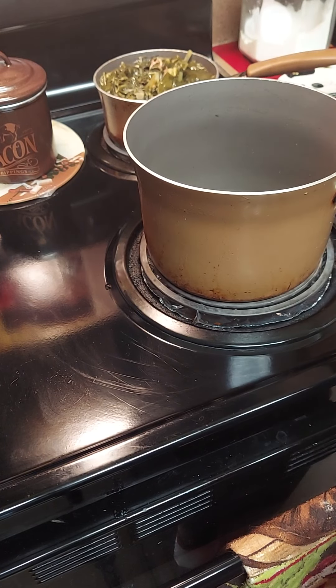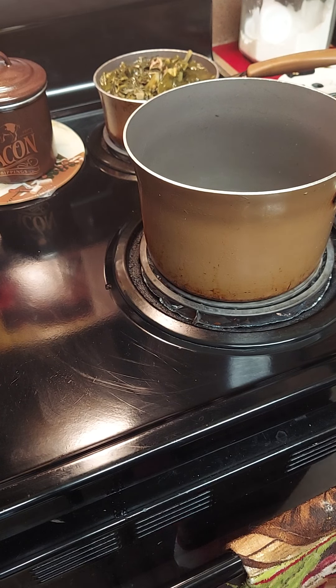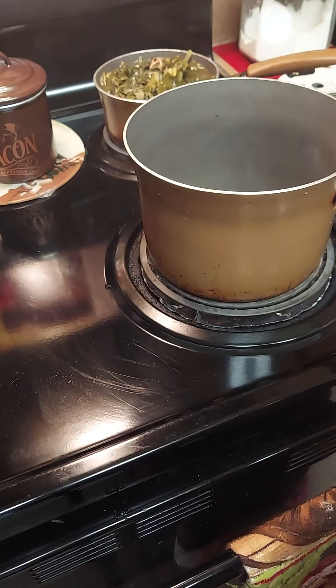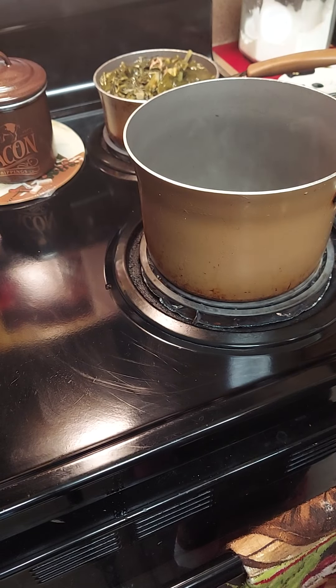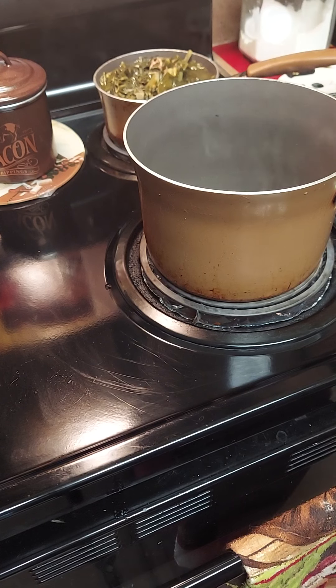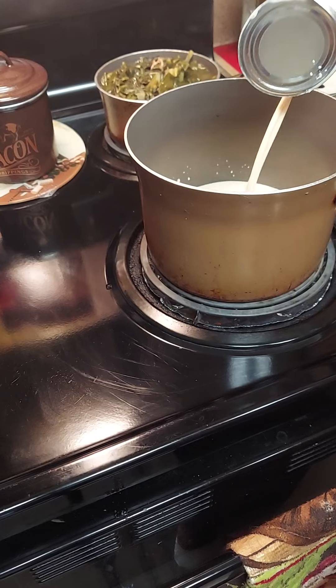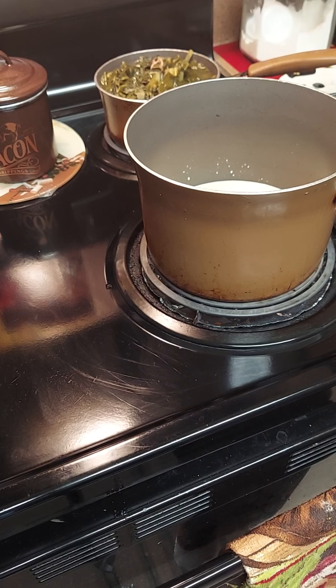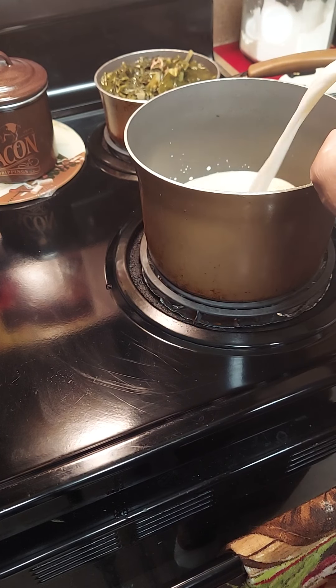I hate when you're looking for a pot and you can't find it - doesn't that just burn you up? My sauce pans, the big ones, I don't know where they are. I must have thrown them away when we moved because I can't find none of them but little ones. So this is why we're gonna do our cheesy sauce in a small pot - I'm gonna make some cheese sauce for our cheesy potatoes.